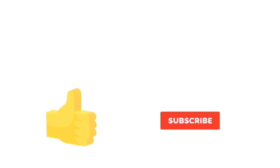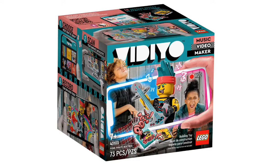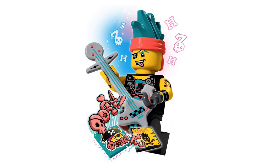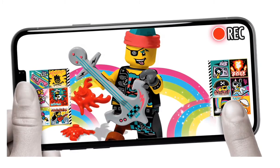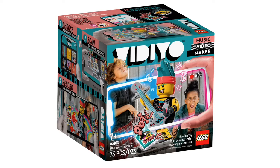Before we get to the next sets, don't forget to leave a like and subscribe so you never miss the next video. The next one we have is the Punk Pirate Beatbox — set 43103. It has 73 pieces and is recommended for ages 7+. Just look at that guitar — it's an anchor but it's a guitar. That's a new piece, and so is that new hairpiece and the face with the tongue sticking out. It looks absolutely awesome, and I can't wait to get this one. This will retail for $19.99 in the U.S. and come out March 1st.